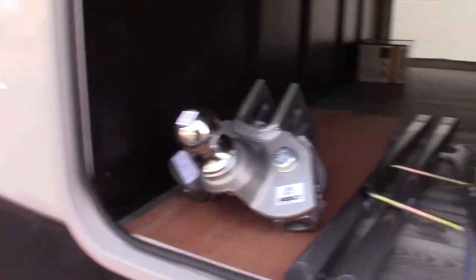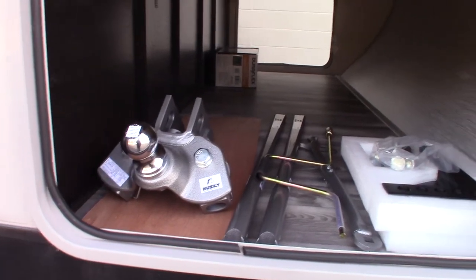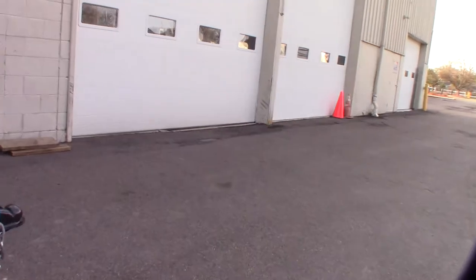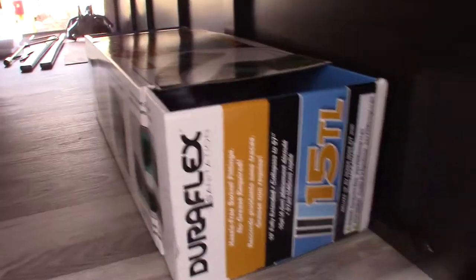The hitch is a Husky Centerline weight distribution hitch with a built-in sway control. We'll show you how that operates when you pick up your trailer. We have two LP tanks, which are full. We have a deep-cycle marine battery here. There's the other prep for the other camera.